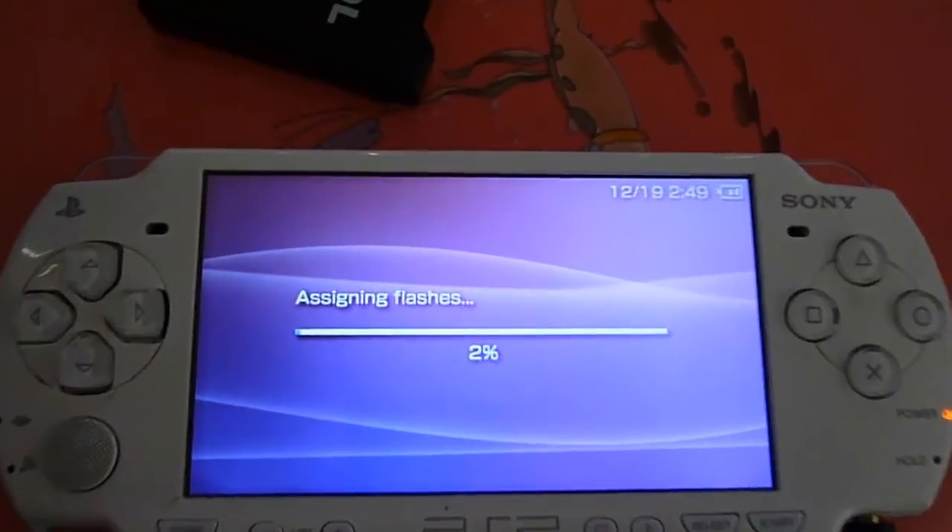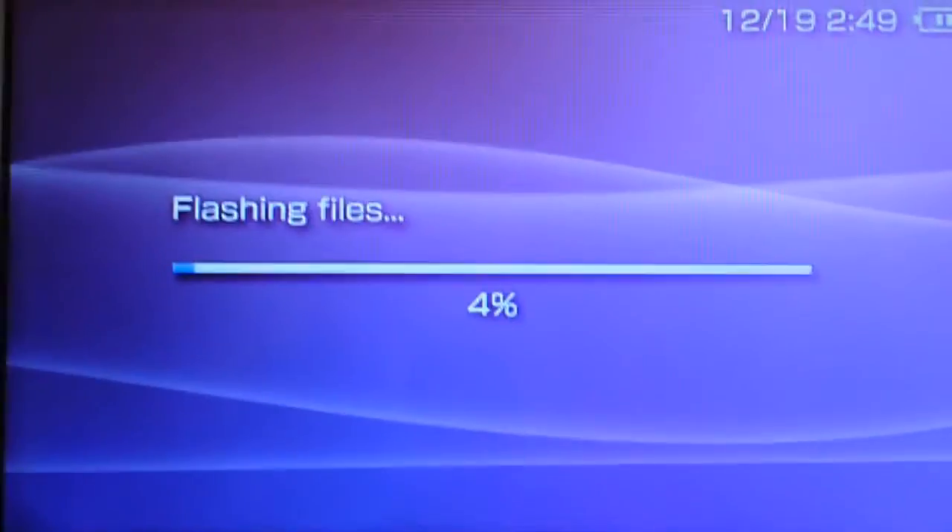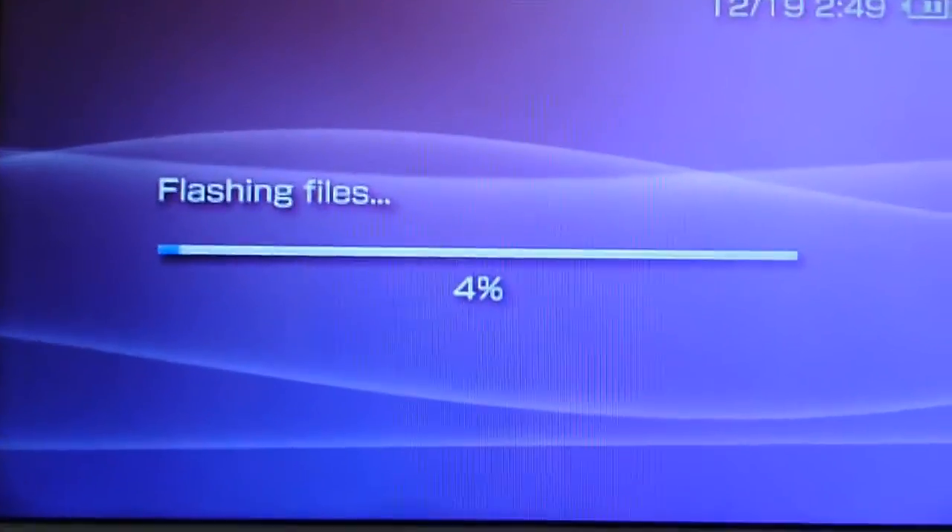For those with PSP 1000 and 2000 but who don't have a Pandora battery or can't obtain or borrow one, I will create a separate tutorial just for you to do the software mod, which will also be compatible with the PSP Go and PSP 3000.